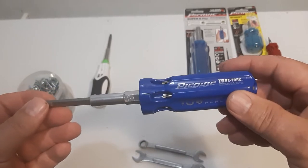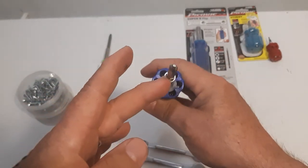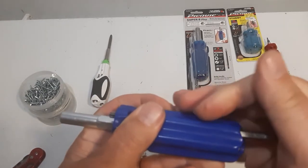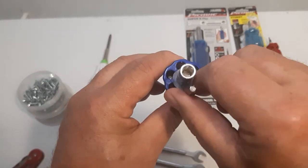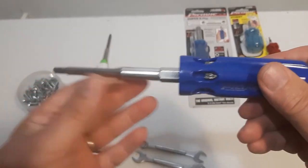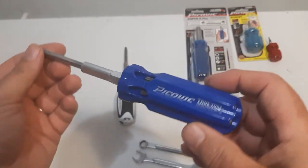Again, this is the Pick Quick True Torx one — nice screwdriver, lots of bits, nice feel to it, a solid and very good screwdriver. One thing I like is that, unlike the roll gear which has magnets in it, there are no magnets holding these bits in place. It's just these two O-rings inside that hold the bits. The roll gear has magnets, but this one uses O-rings — a unique, well-thought-out design.